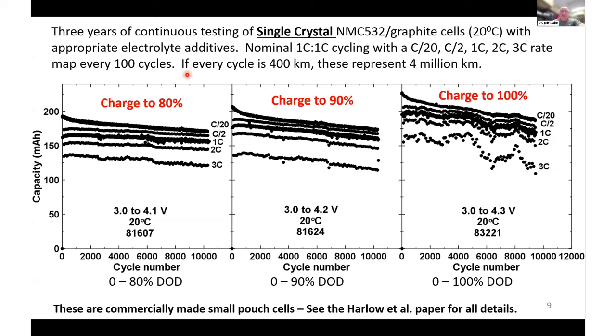If every cycle of this cell represented 400 kilometers in an EV, this would be 4 million kilometers total driving. These results would definitely enable vehicle-to-grid operation of electric vehicles without any fear of battery degradation.